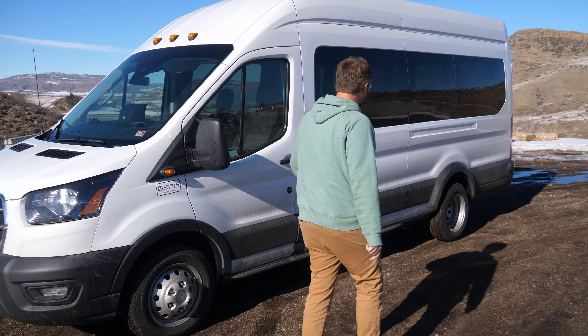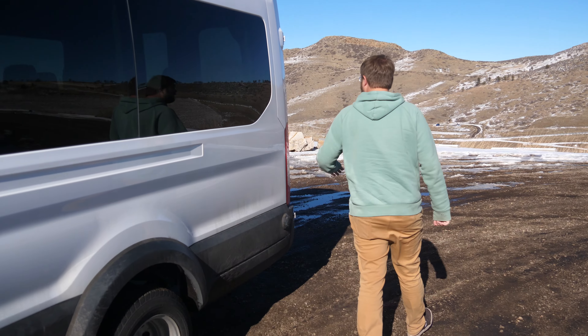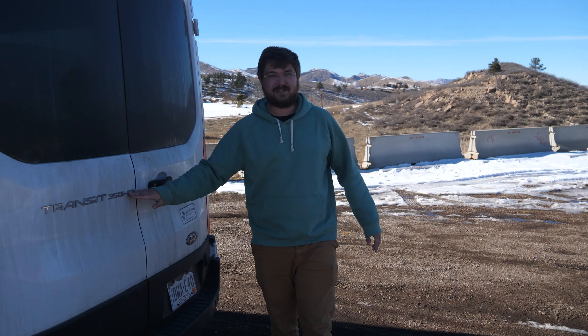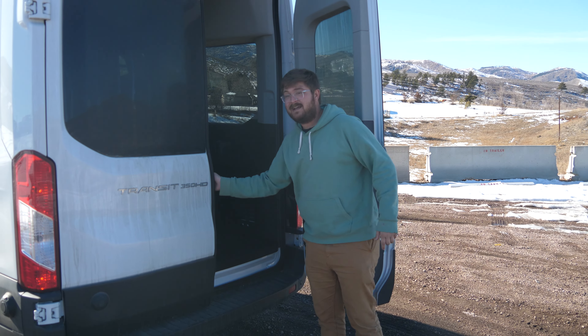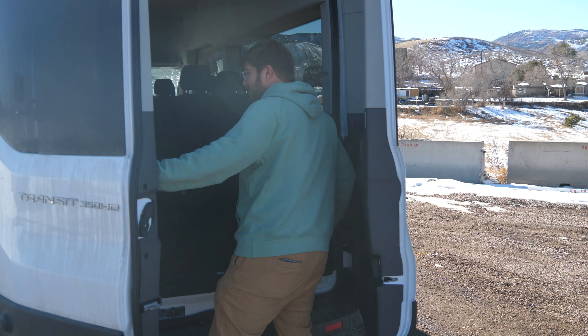Come around the side — this one doesn't have the door on the driver's side. Around back, it's really cool. This one's the Transit 350 HD, which means it's got the dually. It's the longest and tallest Transit you can have in terms of space. You lose nothing in terms of cargo space by going with this conversion.